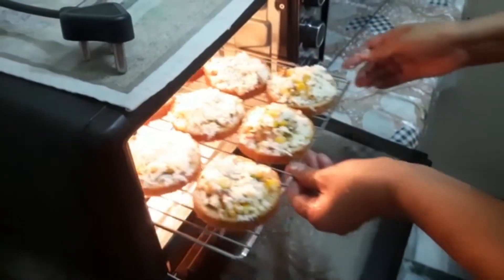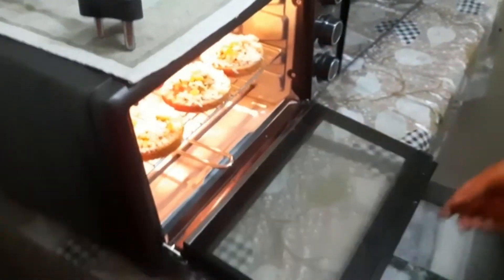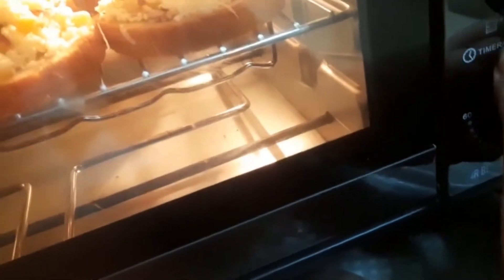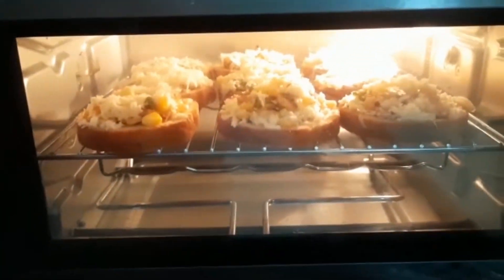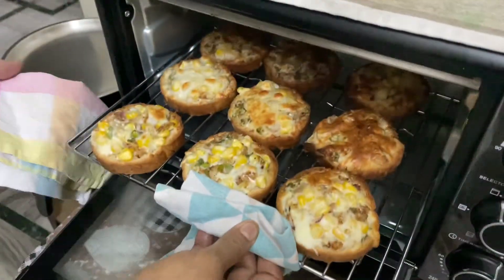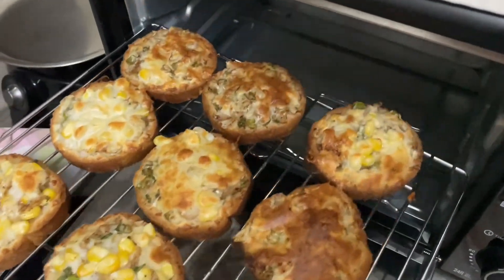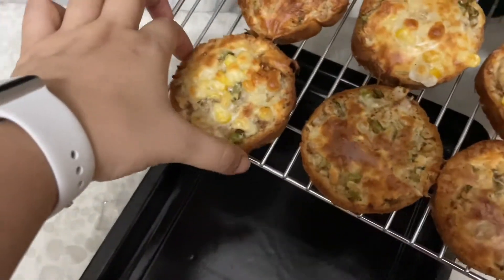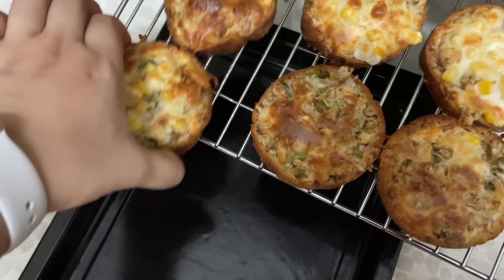Then put it in a preheated oven with top and bottom rods on. Keep it for 4-5 minutes and check that the base is light brown. Then switch to just the top rod for 2 minutes so the cheese will melt and the bread becomes crisp.